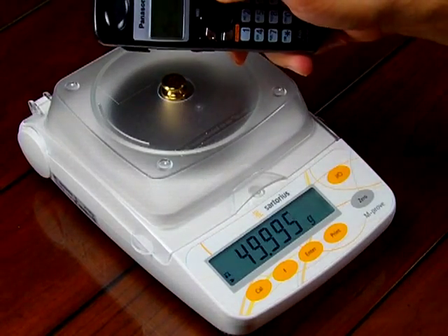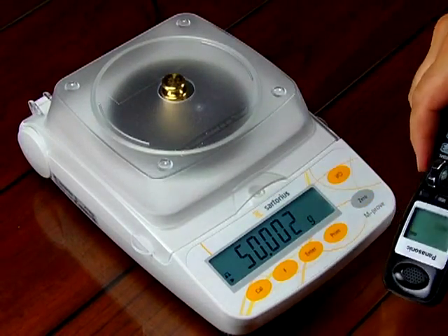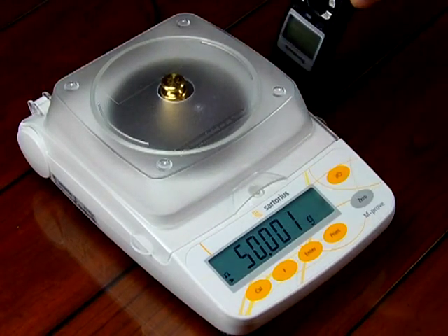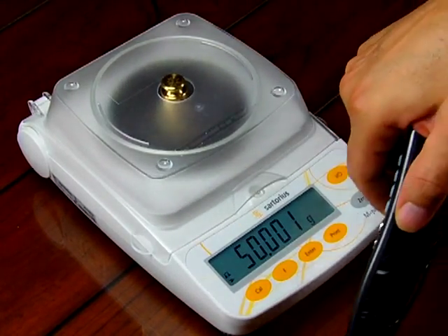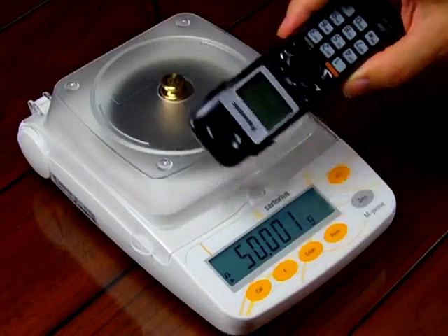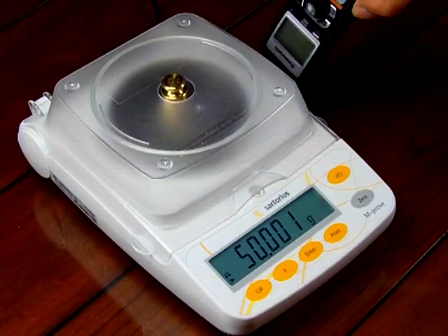Now I'm going to turn off the phone — here's the off button in the right-hand corner. When I turn it off and go around the scale, it's plus or minus one division, and that's within the specifications of the scale. Notice the telephone is off right now. I go around and it's perfectly fine.